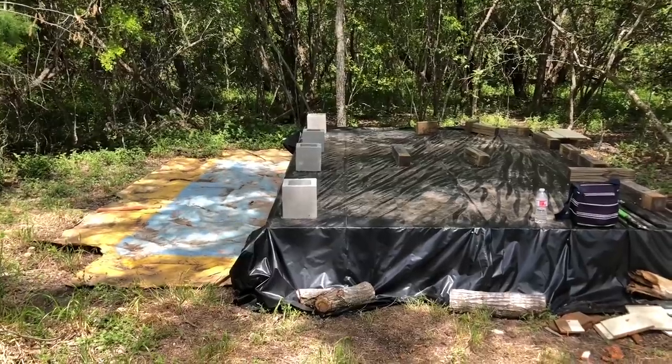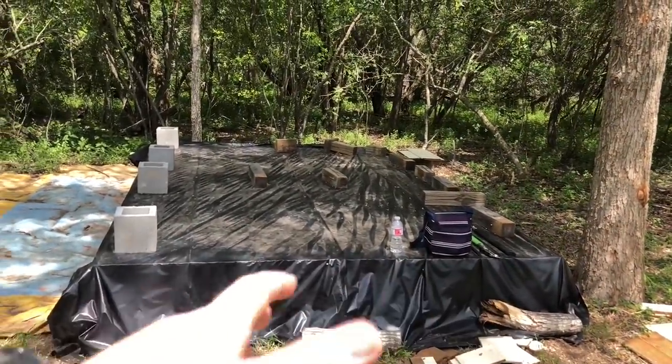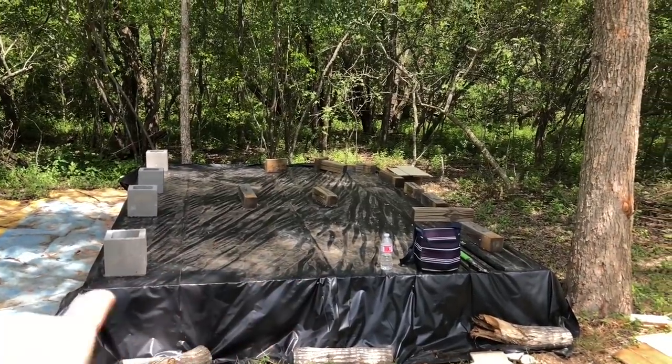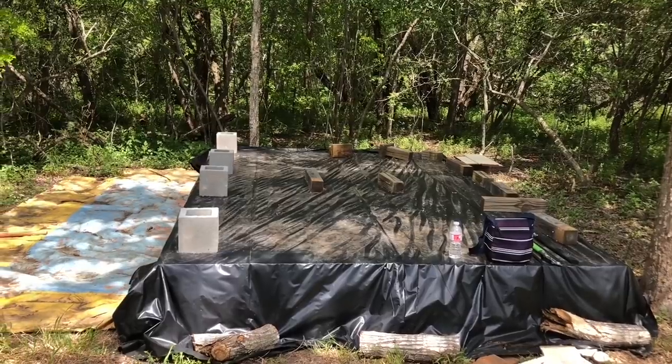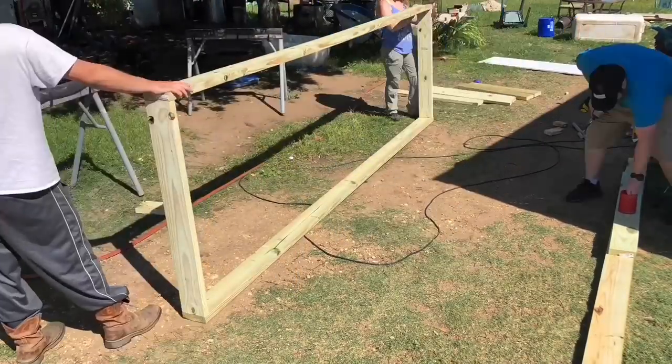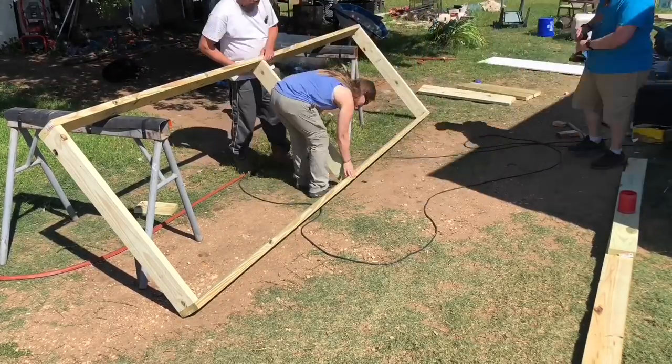For those of you who've been following the channel regularly for the super shelter build, we built part of the foundation — the floor of the super shelter last time — which is what you're seeing right here, covered in the tarp to make sure it's protected from the elements until we get further along.